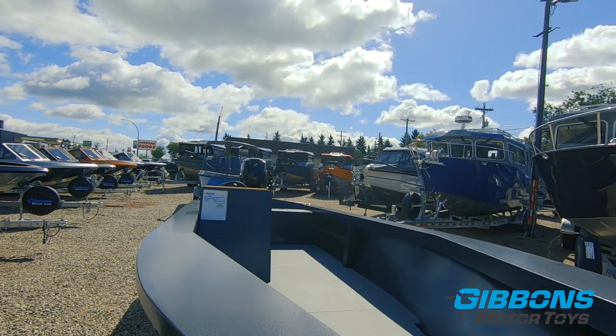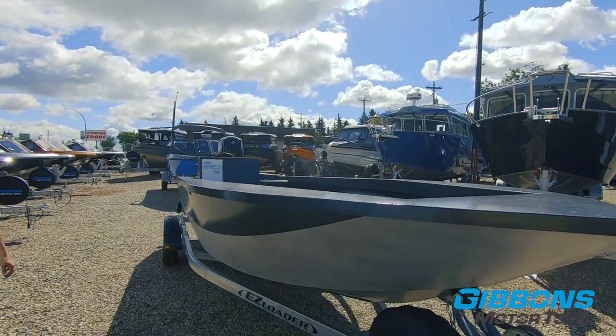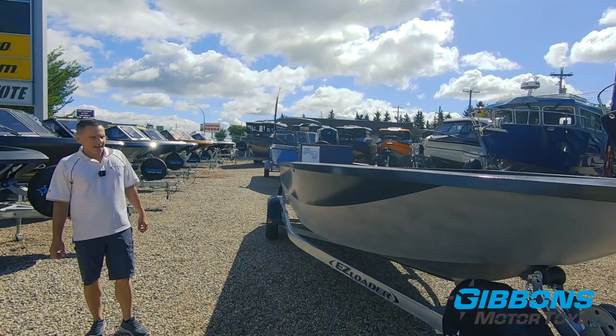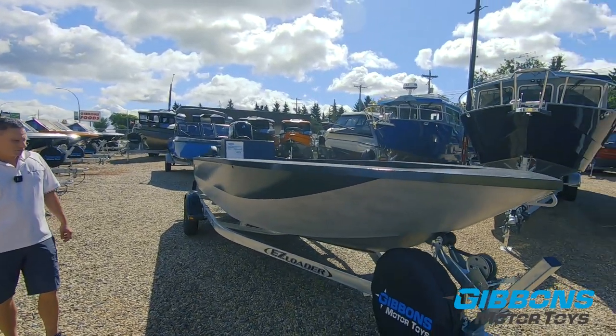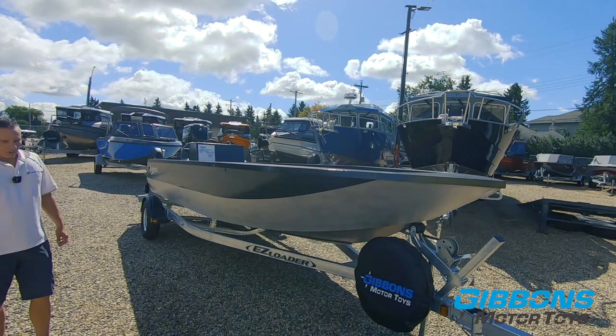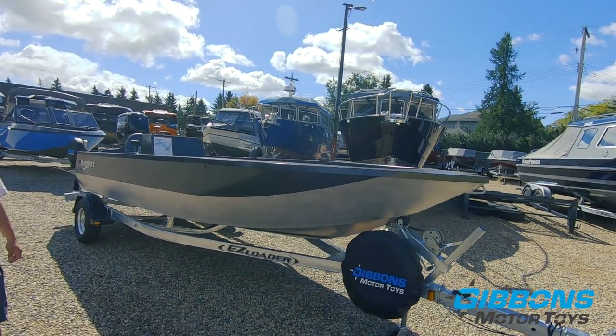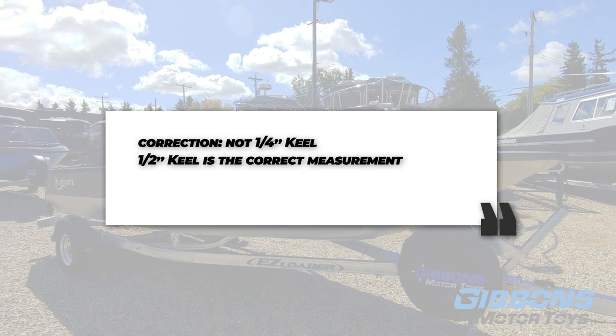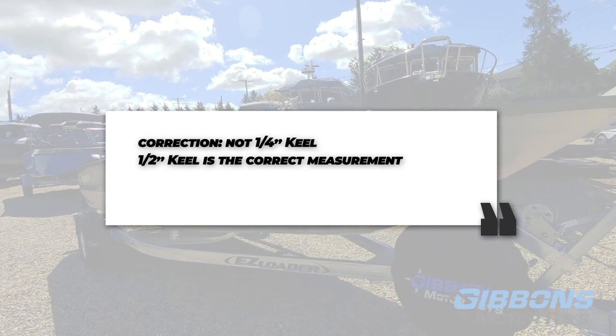As you can see this is a fairly open concept — a fairly simple boat but it performs really well. It's basically 19 and a half feet long with an 81 inch beam. It's built for a river, built to take a hit. It's got a quarter inch keel plate of 6061 aluminum, which is a really hard grade aluminum.